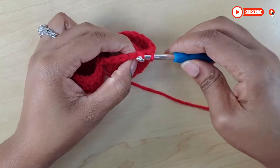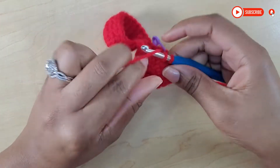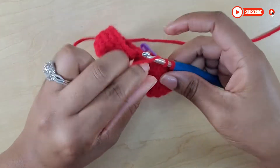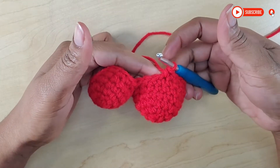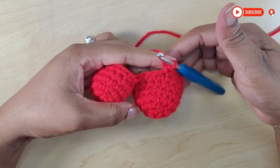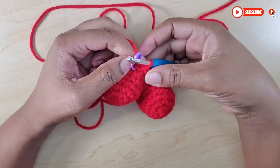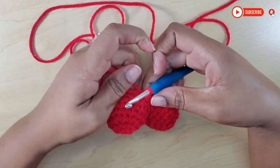Then we're going to do six more single crochets in each stitch. Continue that same sequence: six single crochets into each stitch, and then after that you do a decrease. At the end of row seven you should have a total of 28. So now I have come to the end of row seven and I have my total of 28. Removing my stitch marker.